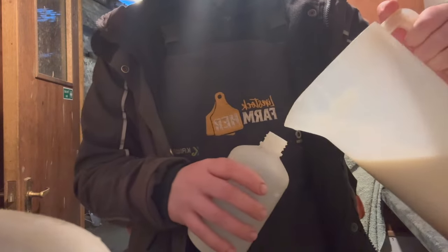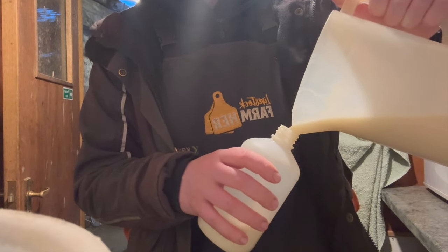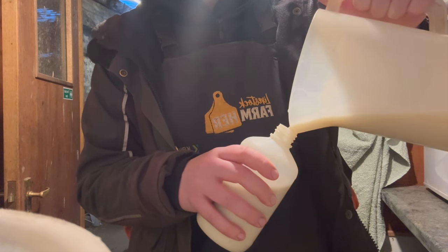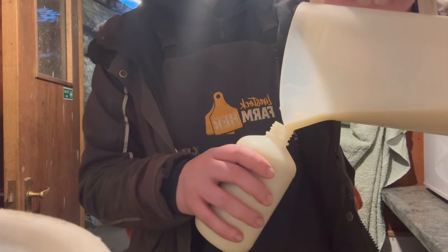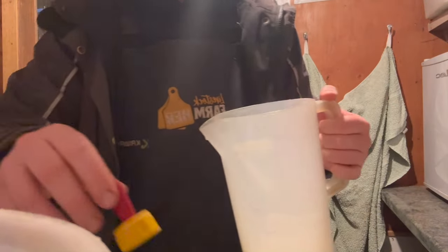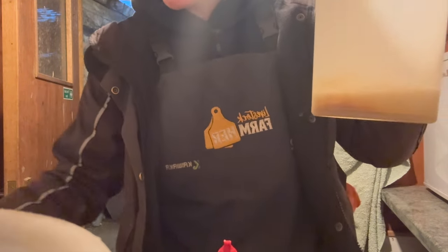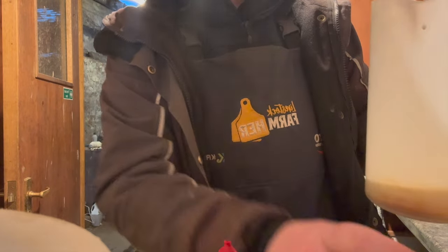I'm hoping to get the machine set up ASAP because it's much more natural for them and it saves me a lot of time. I'll just take the spare bit up in a jug and top up the bottle once one of them's had a bit.